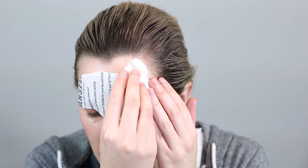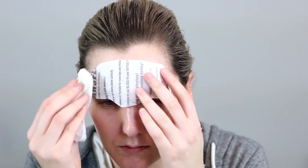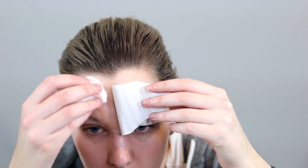Now I'm going to position the prosthetic above my forehead. You want to make sure you've got it in the correct position before pressing down, as it's very sticky and if you put it in the wrong position it's going to be very hard to reposition it. The next step is grabbing a water-soaked paper towel and pressing that into the waterslide paper. This works in exactly the same way as temporary tattoos — you soak the paper and then it slides right off, leaving the brow prosthetic in place.